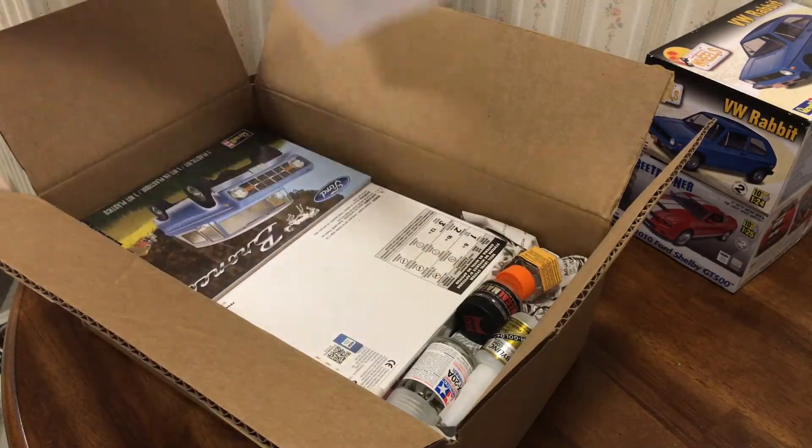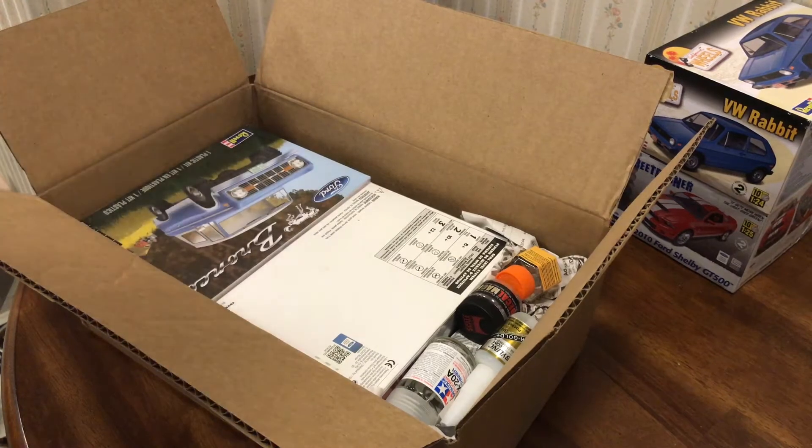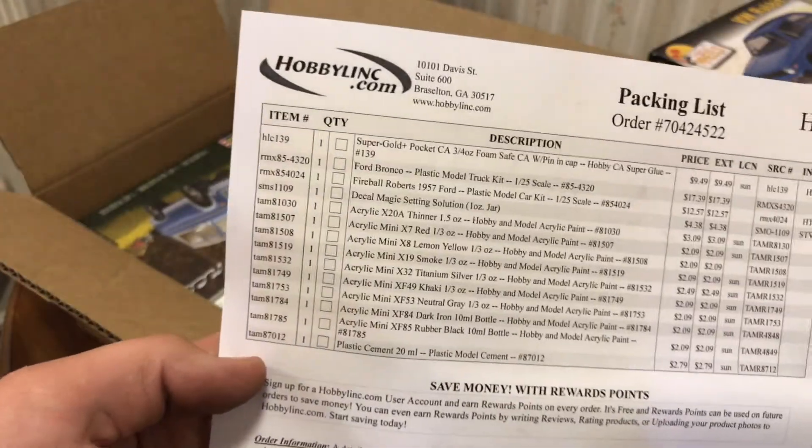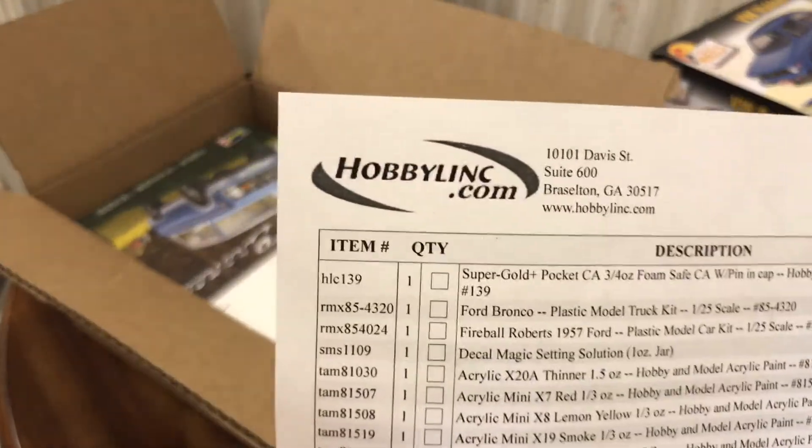I have yet to actually look in here. Doesn't put the grand total on there, but we got a decent amount of stuff, and again got it on HobbyLink.com.